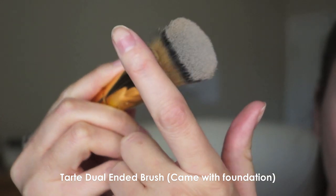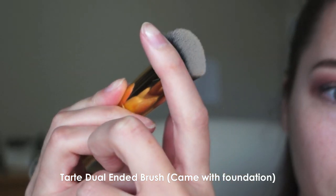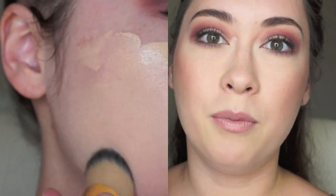The brush looks like this. There's something wrong with this brush — it just doesn't work. It applies very streaky, so I need to buff more to eliminate the streaks.